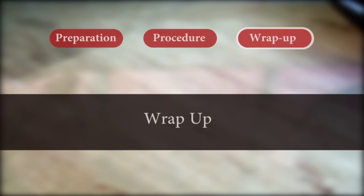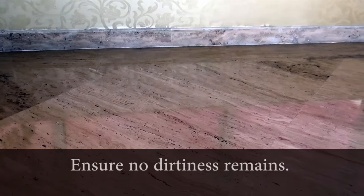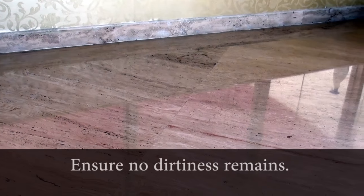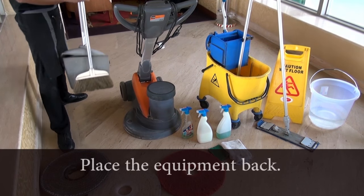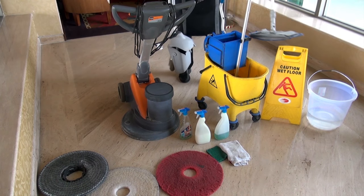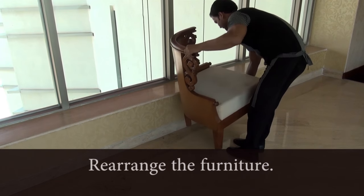Wrap up: The floor is spot clean and no slush or dirtiness remains. Place all the cleaning equipment back and rearrange the furniture and carpets as before.